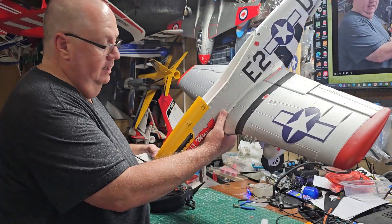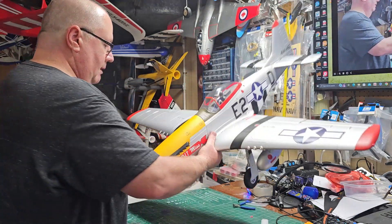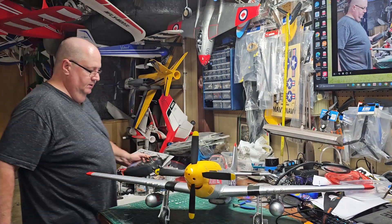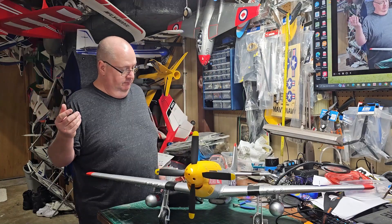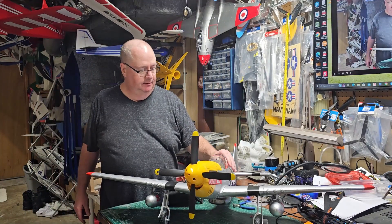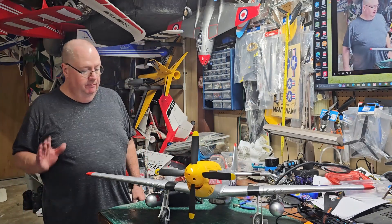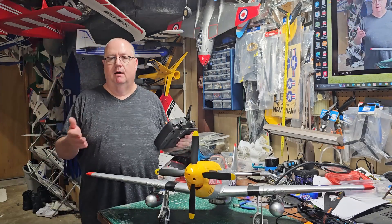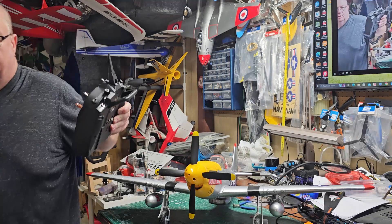It doesn't say anything about that in the instructions. I ran into the same thing with the new Marlin — it didn't say anything about it in the instructions. You just see that yellow thing, and the only thing that could be is reverse. So that's just the basic radio setup. Didn't have any issue with it. My ailerons were reversed, so let me just show you — in case you are buying a model and your control surface is not going the right direction — let me just show you how to do that real quick.